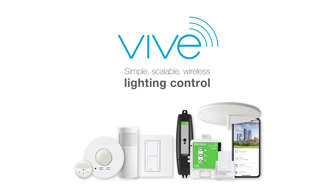Vive. Simple, scalable wireless lighting controls for new and existing commercial buildings. Today, we're unboxing a Vive Hub.